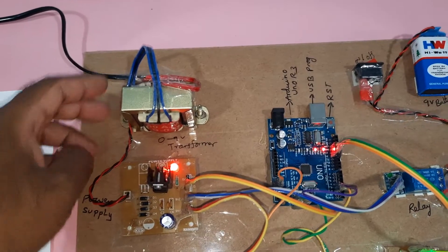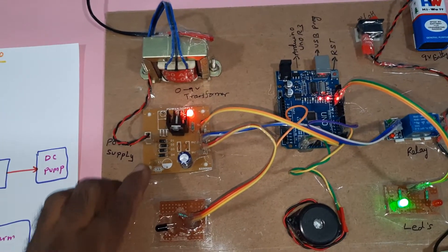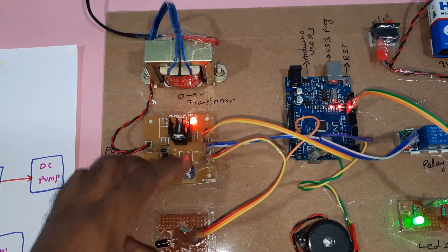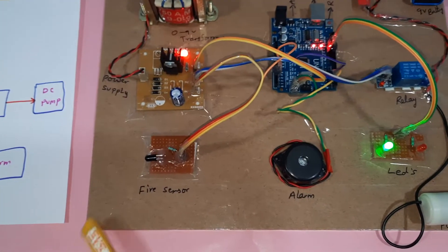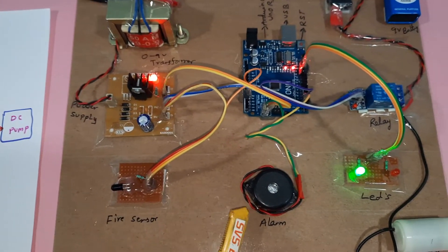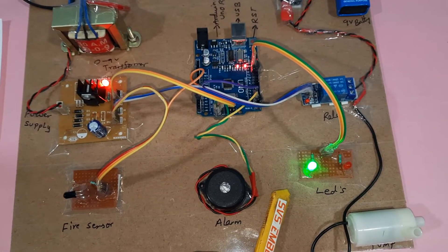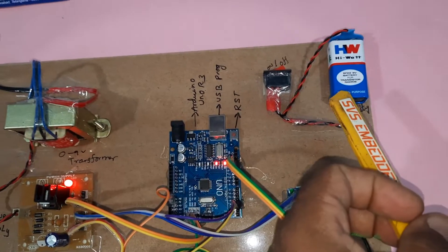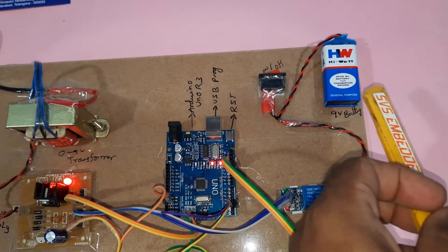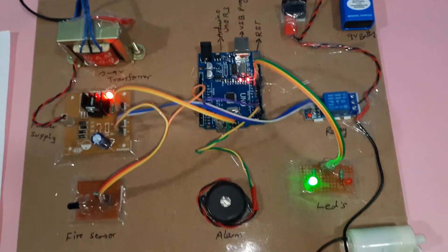The power supply takes 230V input through a step-down transformer giving 9 volts AC output, then through a bridge rectifier, filter capacitor, and 7805 voltage regulator. Components include a fire sensor, alarm, green LED, red LED, relay coil, and a 9-volt DC battery used to power the pump.